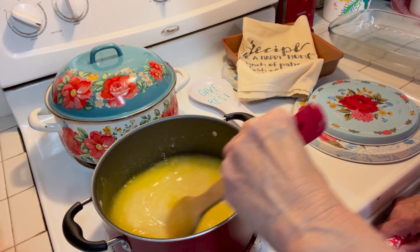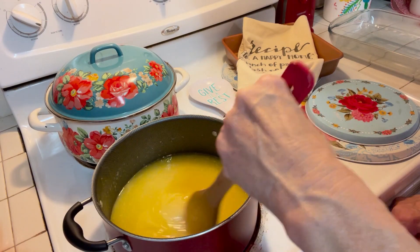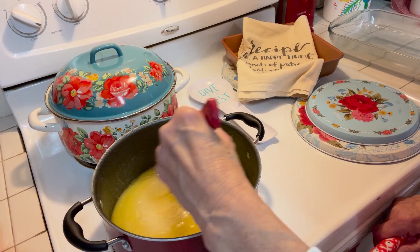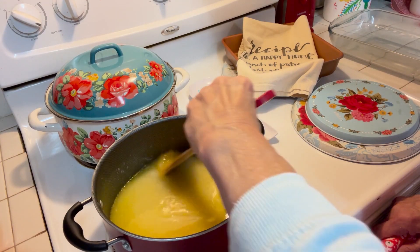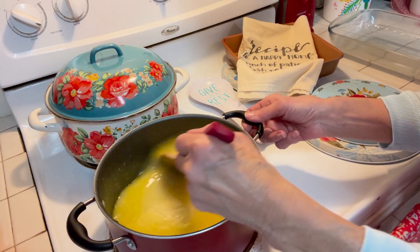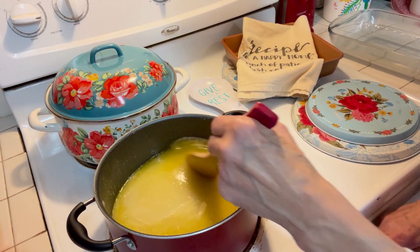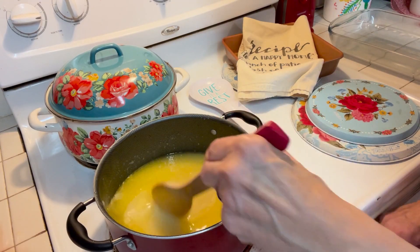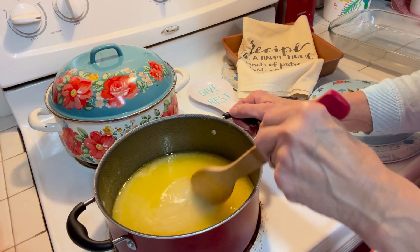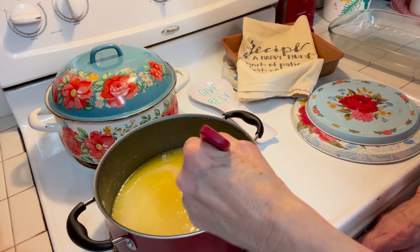I do not have a candy thermometer. If you have one, that's great. I think it needs to be around 300 on your candy thermometer, but I don't have one. I've done this so many times I can kind of eyeball it. What you want to see is a caramelized situation going on. Stir at all times because it can burn very fast — about 12 minutes of stirring. Put your burner on about medium-high. Once I get this to that rapid boil, I'll come back and show you the next step.